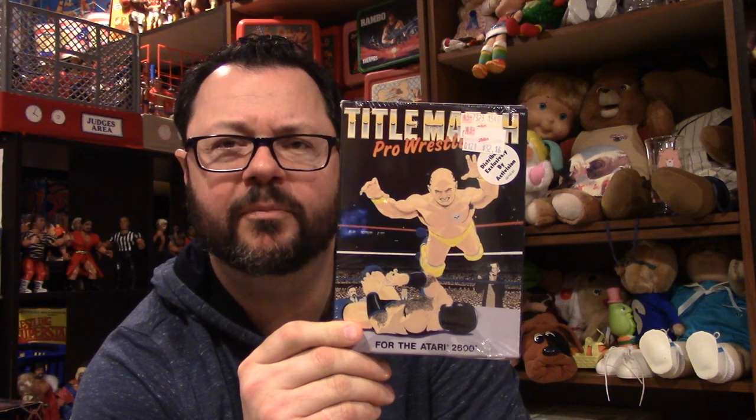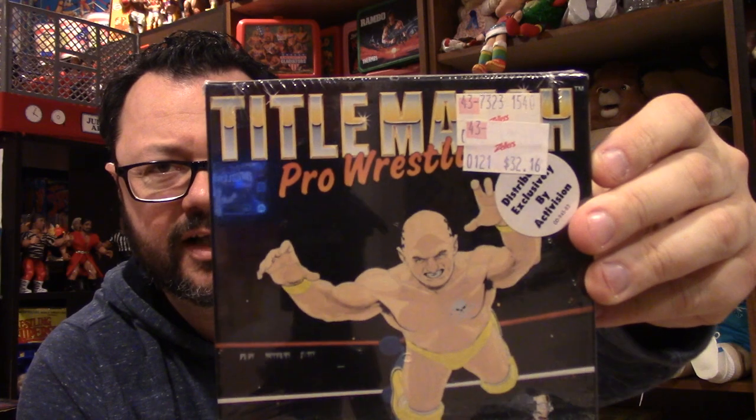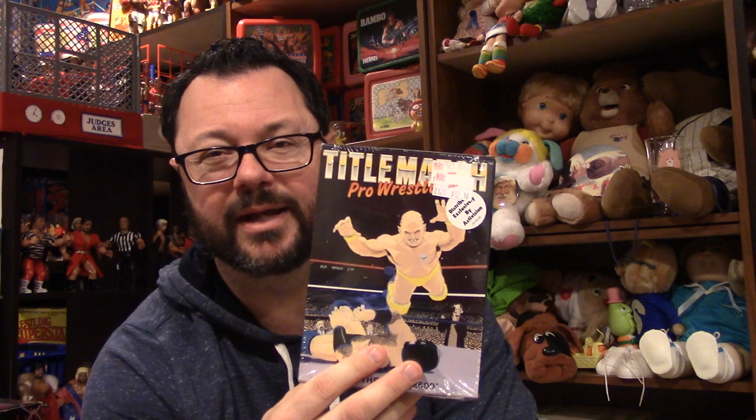I'll get the more common item out of the way first. I was walking around the room looking at what I could take a closer look at, and this jumped out at me: Title Match Pro Wrestling for the Atari 2600. It's got these great Zellers price stickers on it for $32.16, and this is sealed. Now don't get excited — a sealed Atari game still only goes for like $20. It's not a sealed Pac-Man or Space Invaders. It barely goes for anything.